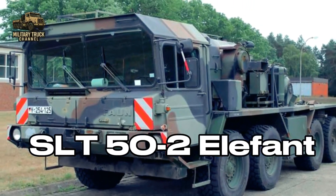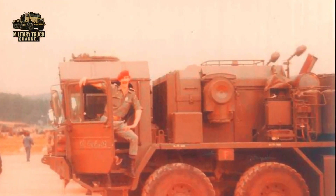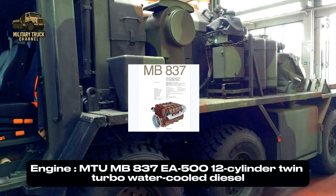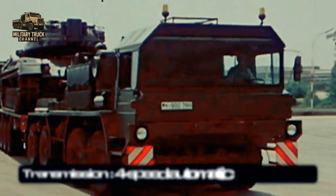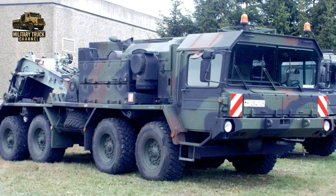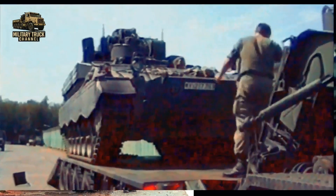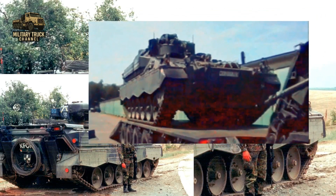The first production model was the SLT-50-2 Elephant, introduced in the early 1970s. It featured a robust 8x8 drivetrain, giving it excellent off-road mobility. Powered by a Deutz 512 diesel engine, it produced enough torque to move the Leopard 1 and early Leopard 2 tanks over long distances. The tractor unit weighed around 22.8 tons and could reach speeds up to 65 kilometers per hour on paved roads. Its range of about 600 kilometers allowed armored formations to redeploy quickly without stressing their tracked vehicles.